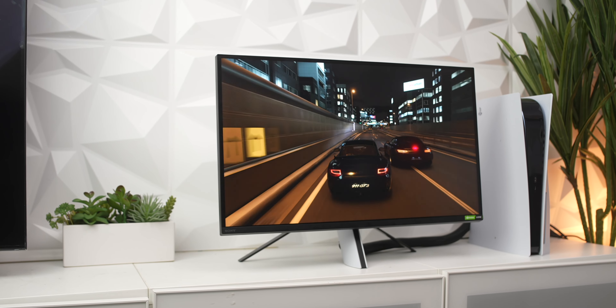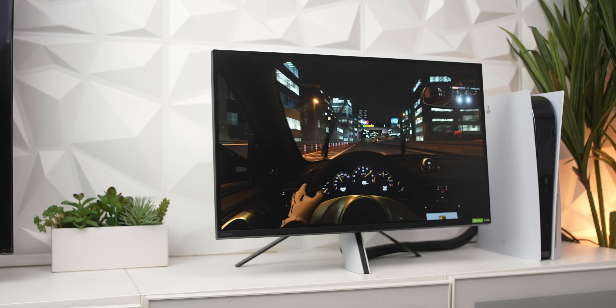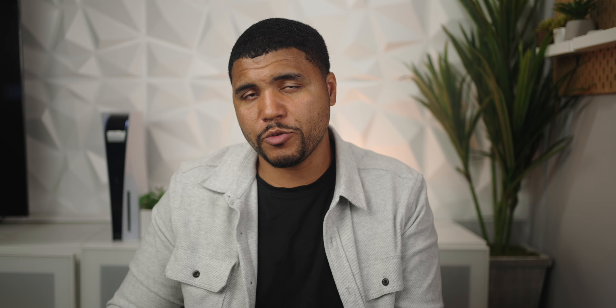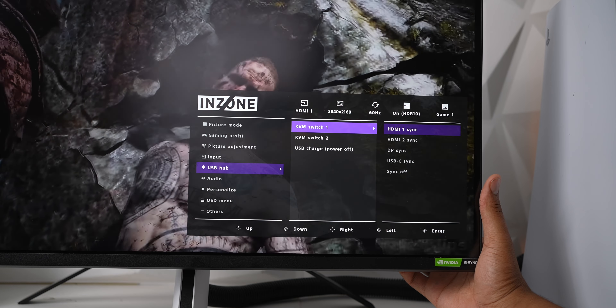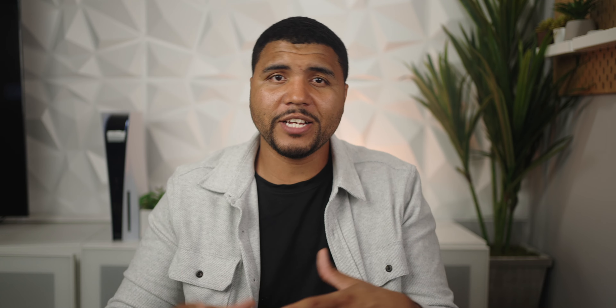As far as connections, it allows for a DisplayPort 1.4, which supports 144Hz with 10-bit 4:4:4, and HDMI 2.1, which is 4K 120Hz, 10-bit 4:4:4, and you have two of those HDMI inputs. In my testing, I found that gaming performance is exceptional without tearing or any ghosts or artifacts. The colors also look great in gaming and also just in general.